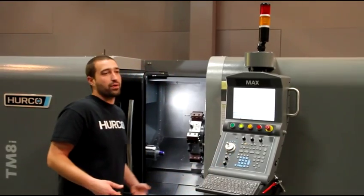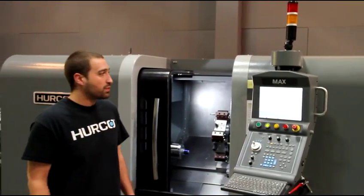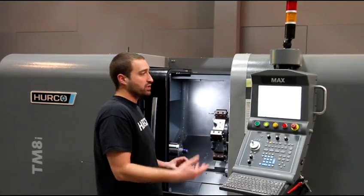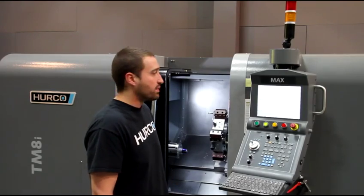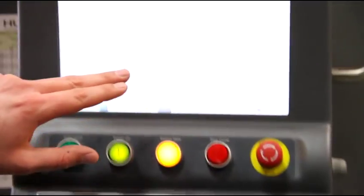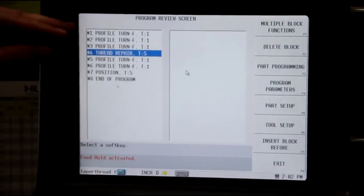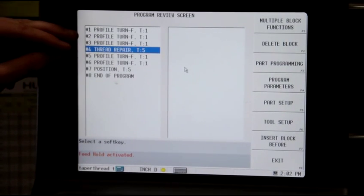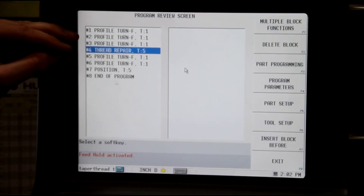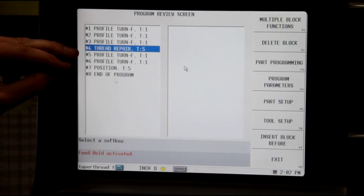Now I'm ready to go into my program and set the positions for the thread repair block. All we have to do is drag the threading tool into a good thread and then store positions within a threading block. If I hit my review button, the first block is a profile turn — my taper — then a face, then profile 2 which is a taper, then profile 3 which is a heavy chamfer on the end of the part.